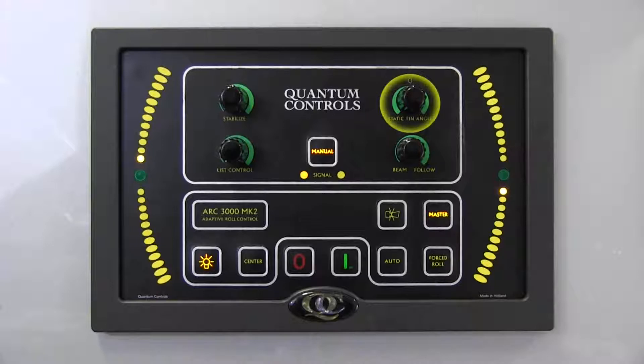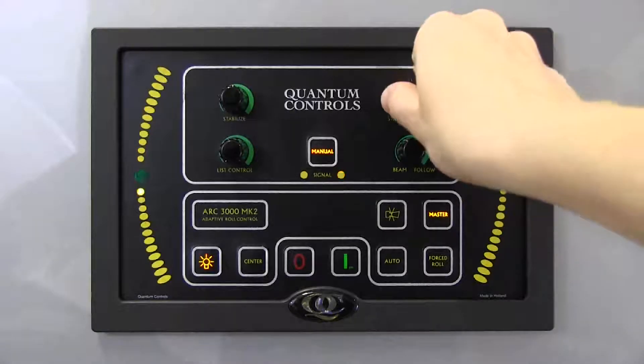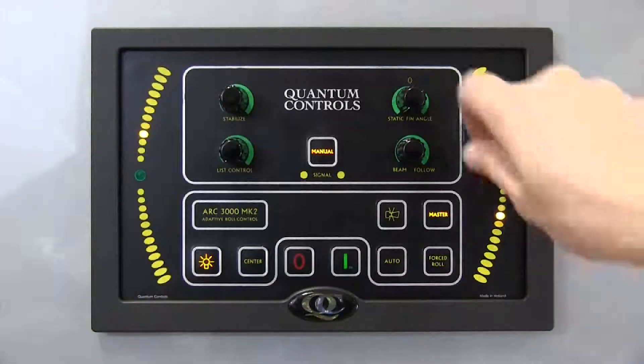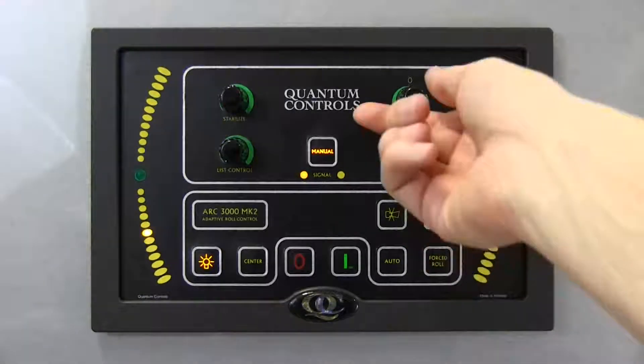The static fin angle knob, located at the top right, directly offsets the fin position and can also be used to correct vessel list. However, unlike the list control knob, the static fin angle knob does not take input from the roll sensor. Therefore, when using the static fin angle knob, the operator must directly control not only how much list correction to apply, but also to which side — port or starboard — the vessel is listing, by turning the knob clockwise or counter-clockwise from the middle or zero position. It is possible with the static fin angle knob to over-correct or cause additional heel by turning the knob too far or in the wrong direction.